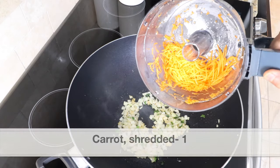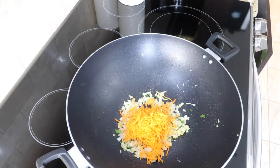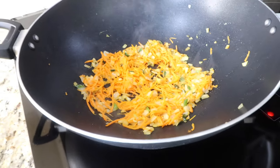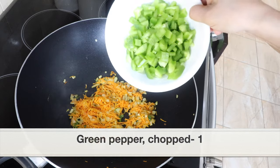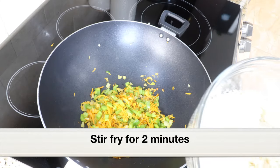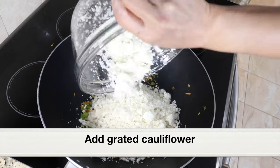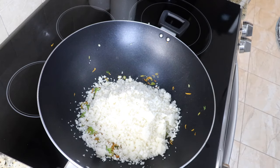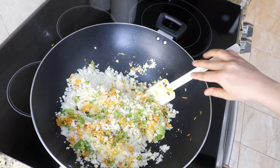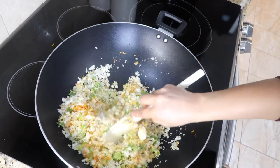Next, add 1 carrot — I've shredded it in the food processor. Adding carrot gives a nice color to the cauli rice. If you don't want to add carrots, you can skip it. Stir fry for a couple of minutes. Next, add 1 green pepper chopped small, or you can use red pepper instead. Stir fry everything for a couple of minutes until the green pepper and carrots have turned soft. I've only added green pepper and carrots, but you can literally add any vegetables — mushrooms and peas would be a great addition.